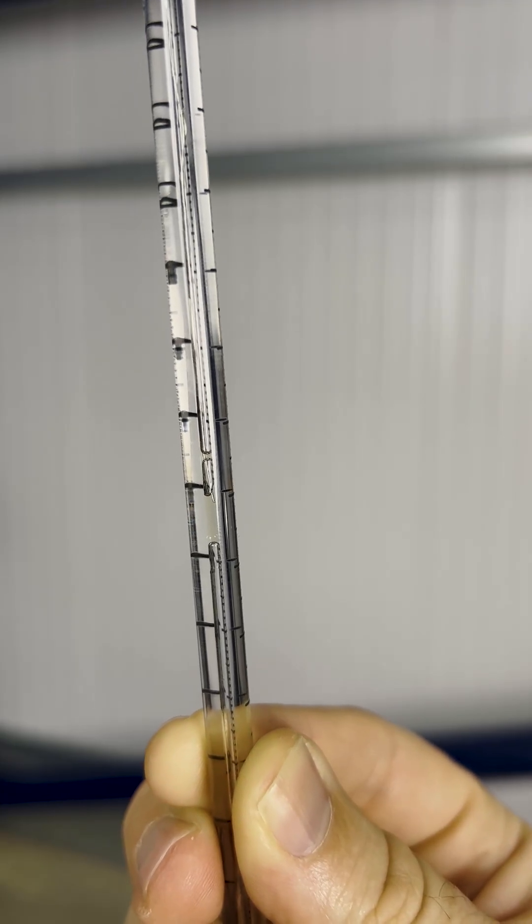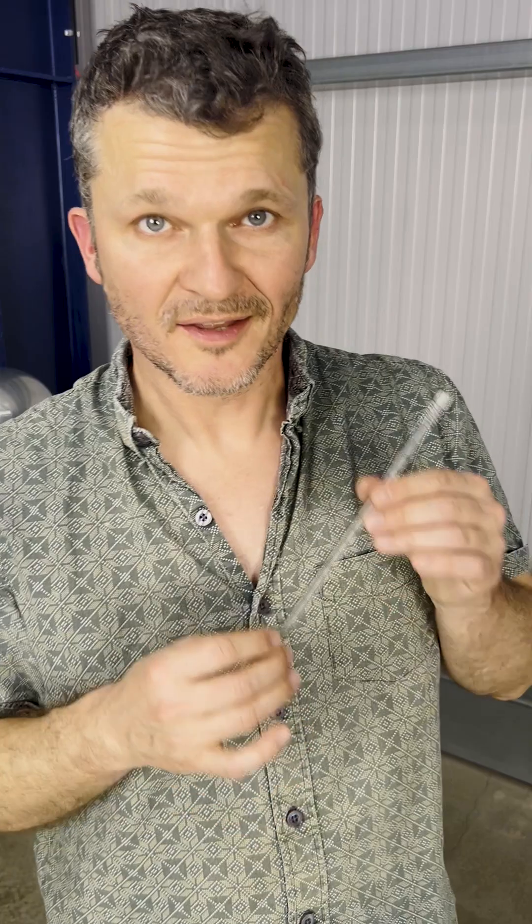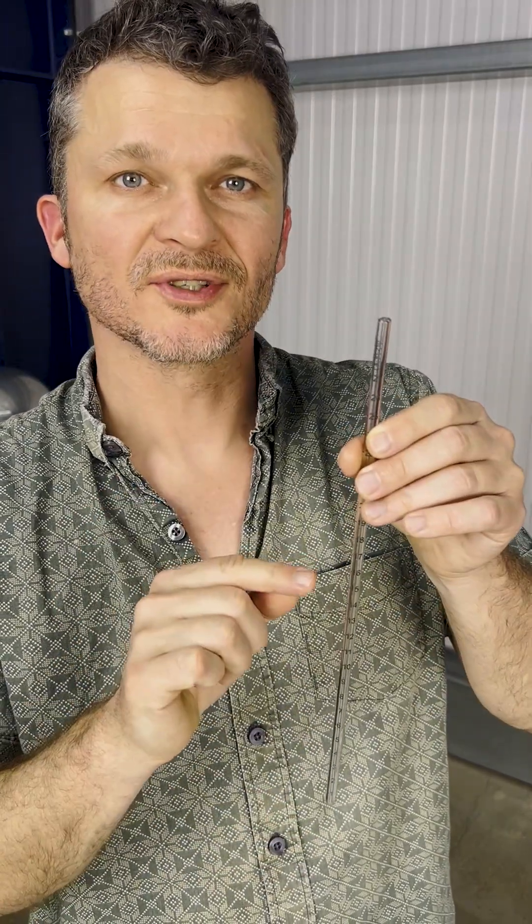The oil will follow the wire down and form wherever the end is in the tube. You can even fix a broken bead if you bridge the gap gently. And that is how we get a bead of oil right in the middle of a Charles Law tube. Now all you have to do is warm it up and watch it move.